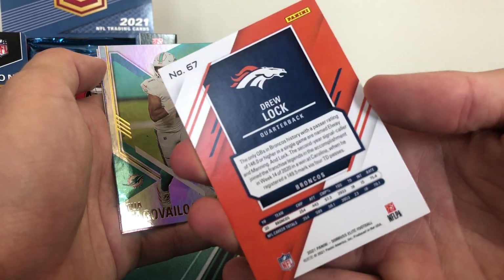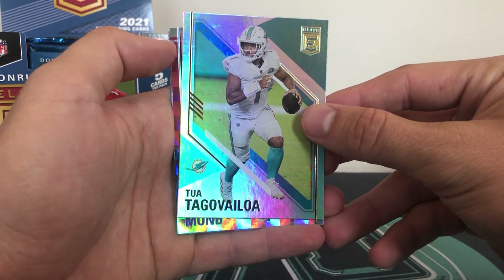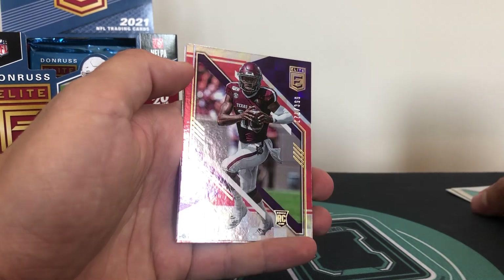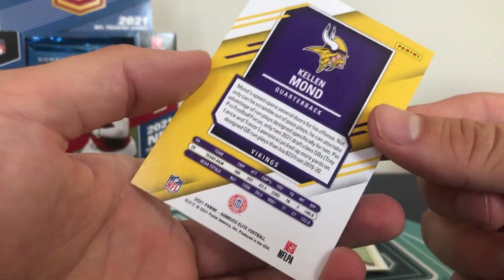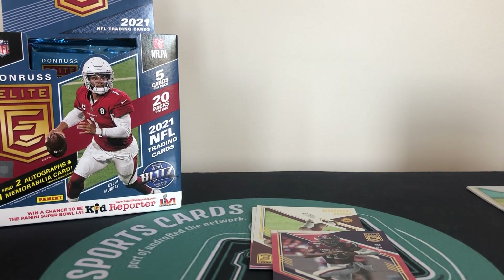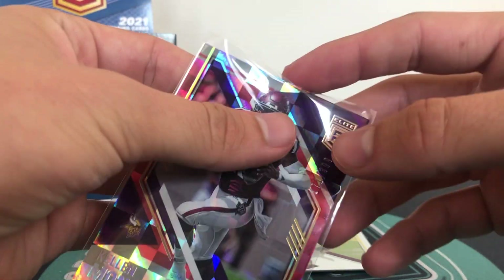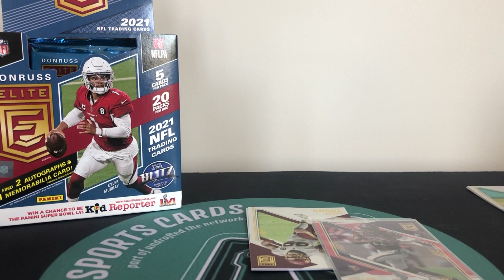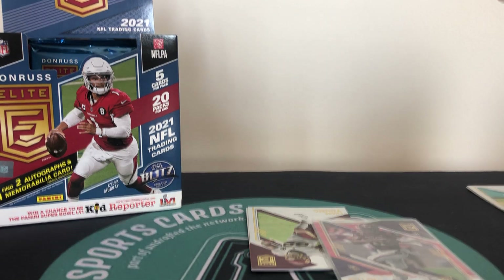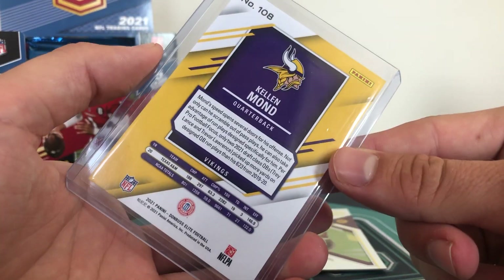And that is Drew Lock as the base. I like the back of the cards this year too - you guys know I have a thing for the back of the cards. And then our first rookie of the box - that's Kellan Mond, numbered 171 of 399. With Donruss Elite the numbers seem to go a lot higher than in anything else - you see numbered cards up to 7,800 which is different but not the end of the world. Kellan Mond, still in college uniform but with the pro badge on the front - very clearly a Minnesota Vikings card.